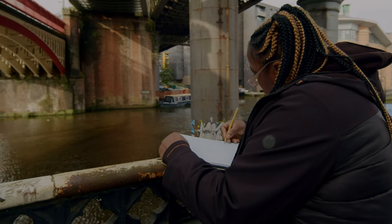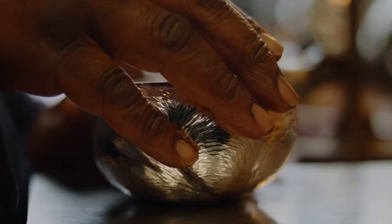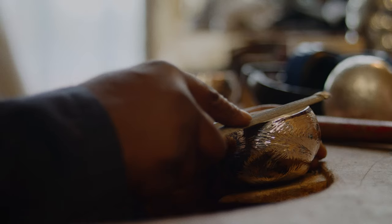My name is Indidi Akubia. When I discovered metal I just fell in love with it. There's a strength to it — it holds its structure yet it's soft as well. So it lets you push the material, it holds the form beautifully.